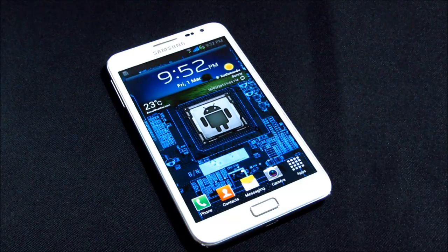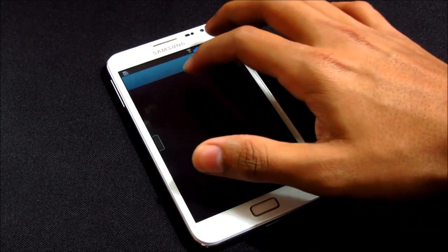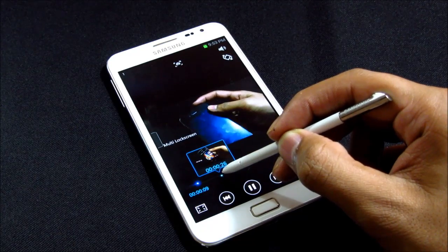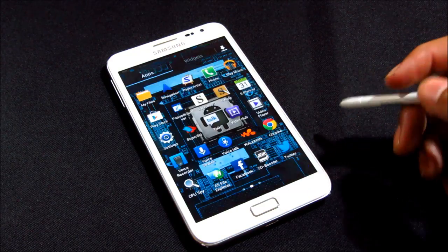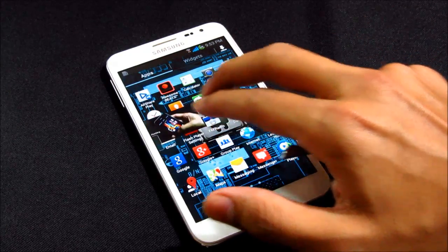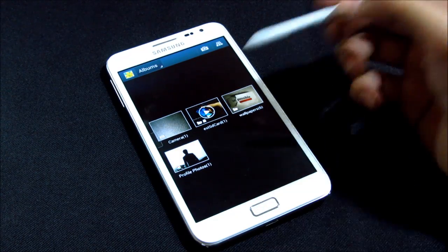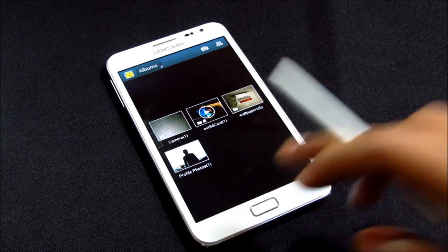By default with the official Jelly Bean firmware we don't have Air View, but with this ROM we get Air View as well. It works fine even with the gallery — the Air View works great with no issues.